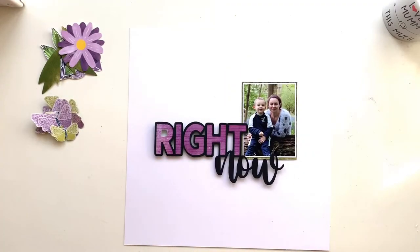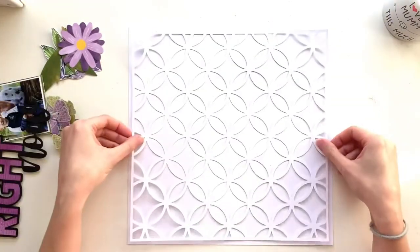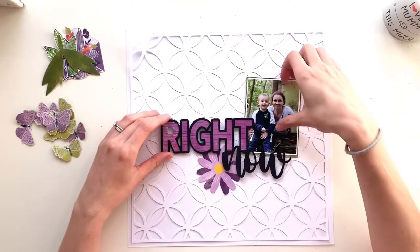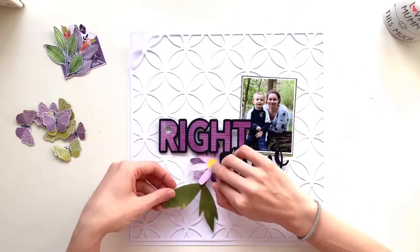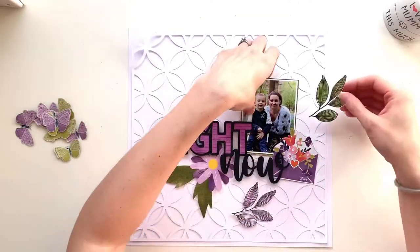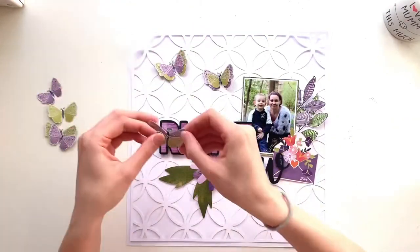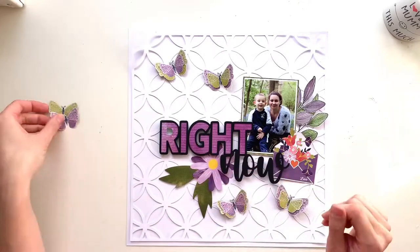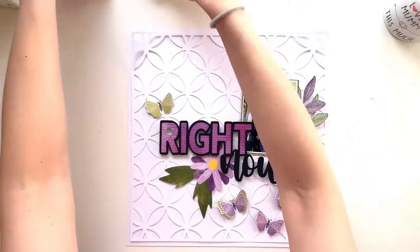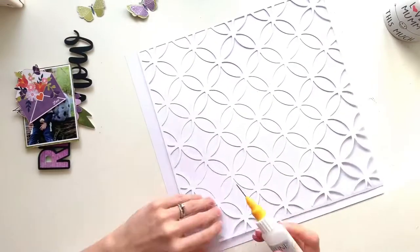After taking a break I decided I needed something on my background but didn't want to add mixed media. I had this overlapping circles cut file from the March release that I'd cut a while ago and hadn't been sure what to do with. I just laid it down on my background and I really loved the way it looked — it almost gave the background a lacy or quilted appearance, really pretty.